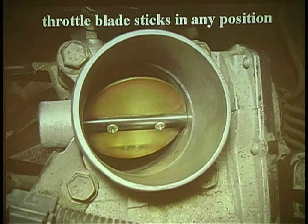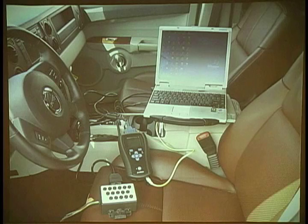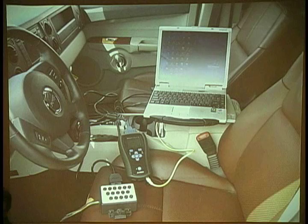A couple years ago, Chrysler came out with some new scan tools. For years, the DRB-3 was the factory scan tool for Chrysler products, and Chrysler made a decision that the DRB-3 was not going to be used for CAN-equipped vehicles. So they came out with what they call a Star Scan, kind of a platform-based type of tool.